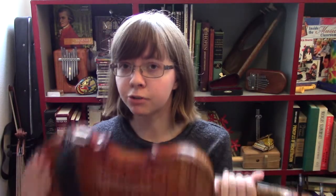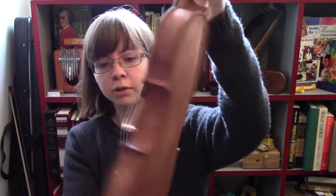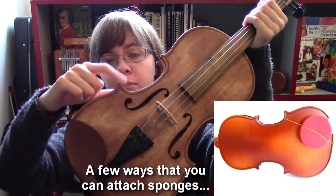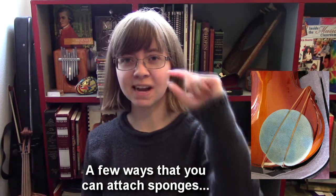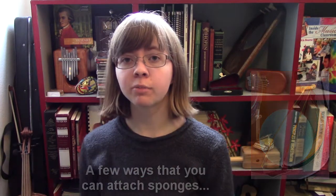If you don't have a shoulder rest, you can take a sponge and some long, flexible rubber bands, and attach the sponge right where the shoulder rest would go, wrapping the bands around both sides of the instrument. For some people that'll be enough support. Basically, all the sponge is doing is adding a bit of padding — if you only have a small space to fill, a sponge would be reasonable.